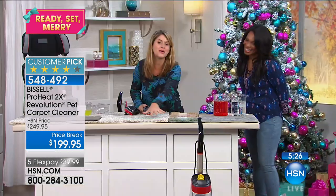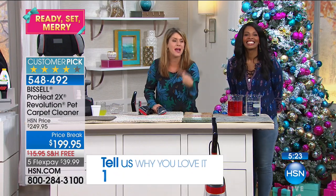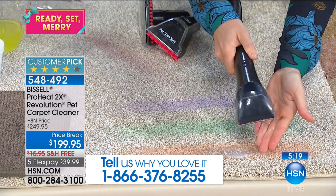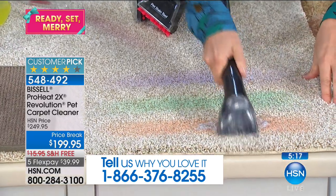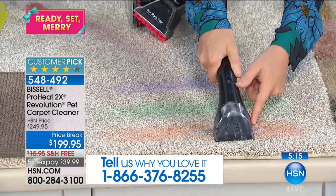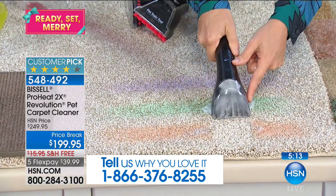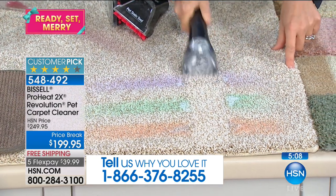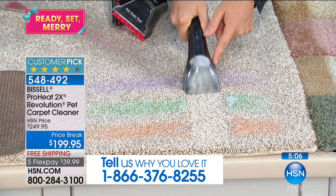If your kids do arts and craft projects like mine — paint, latex paint, mascara, lipstick — watch this. I apply the formula, you scrub, and then look at that powerful suction. Red paint, green paint, latex paint — if you're doing those fixer uppers — it's all gone.